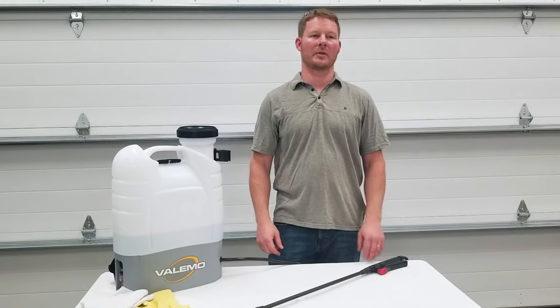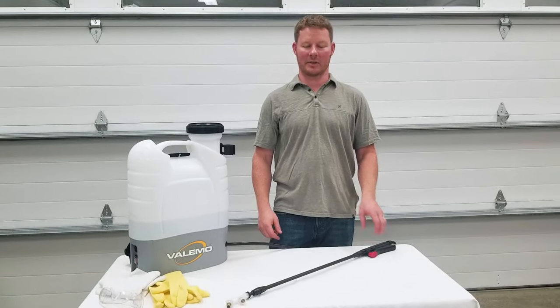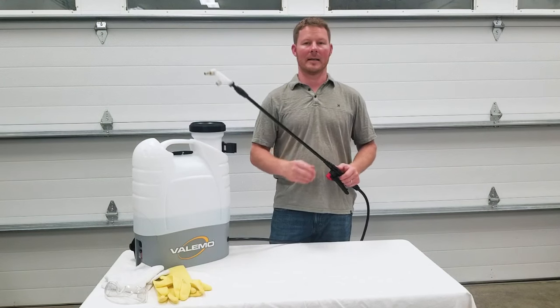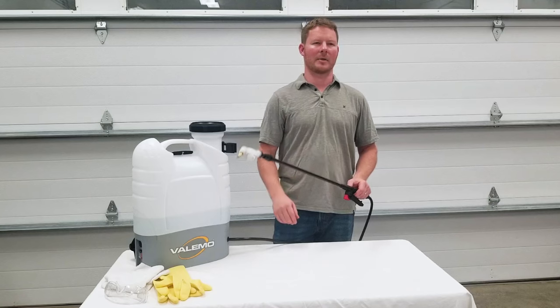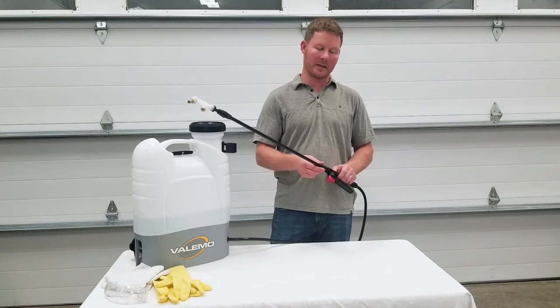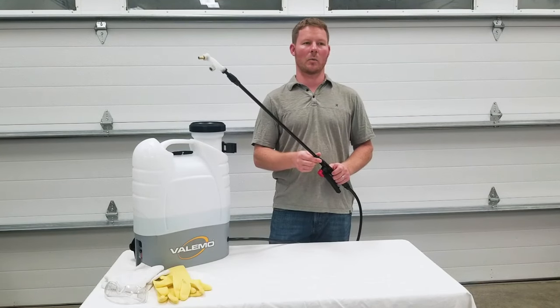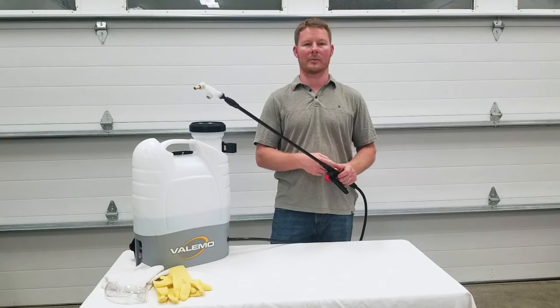Also, during normal use, there is some potential of receiving a small static zap if one touches the tip or if solution dribbles down the wand to your hand. It's not painful or dangerous, but will certainly get your attention — it's like rubbing your socks on carpet and then touching someone. Be sure that all fittings are snug: hand-tight, not over-tight, which will make nice water-tight connections, preventing charged solution from coming into contact with your hand.